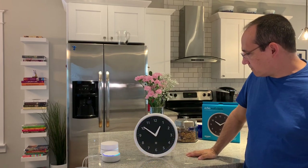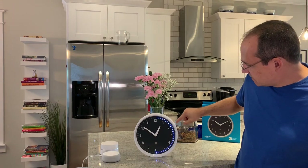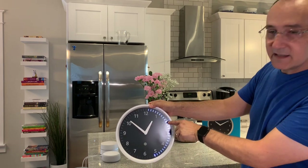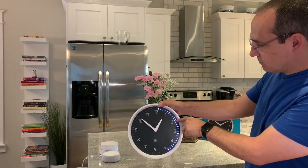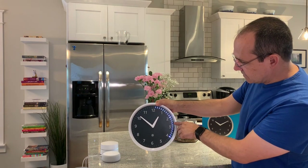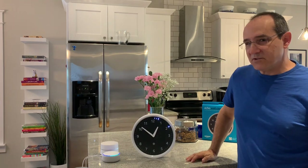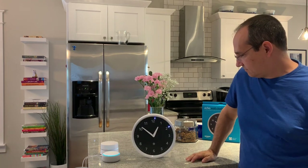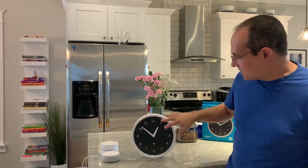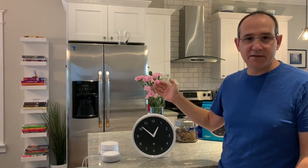Alexa, stop. Now we're counting down the minute timer. This one is a lot brighter than the others, denoting that it is your second active timer — which is my 10-minute timer — and this is my minute timer just counting down. You can see it works really well. Alexa, cancel all timers. Canceling all your timers. Now that all the timers are canceled, they're all gone and the clock is back to just telling time.